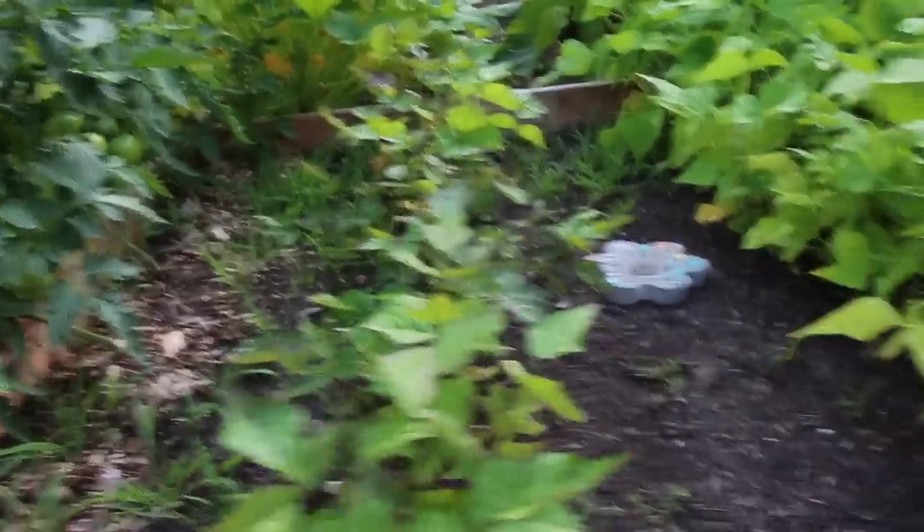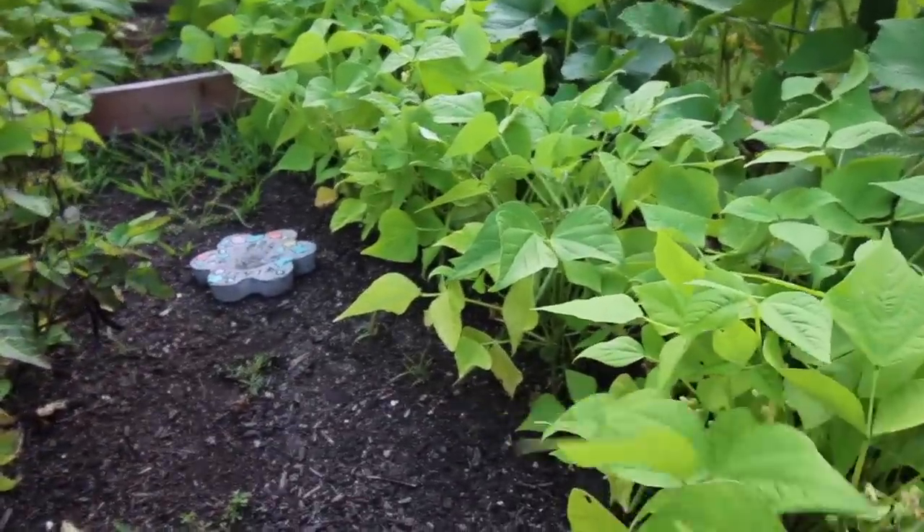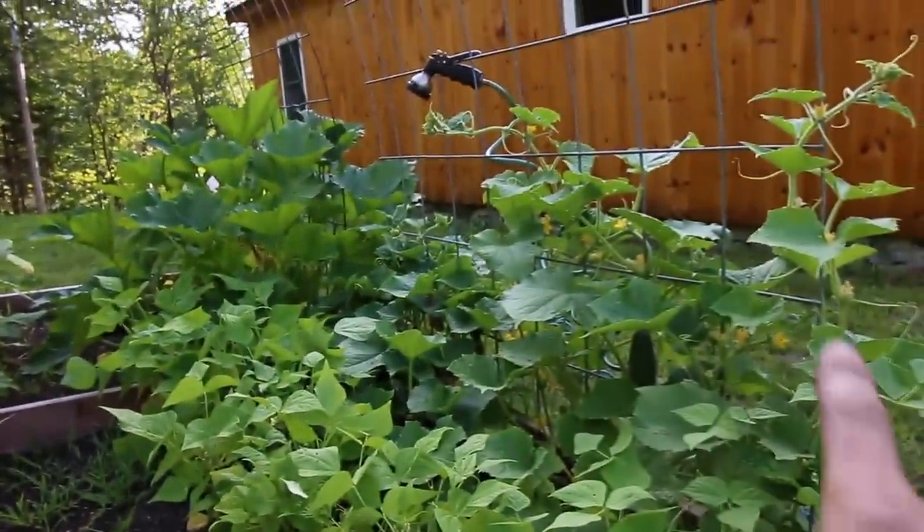We've got a row of purple string beans, green bush string beans, tomato plants, and cucumbers. Most of these seeds are heirloom seeds from Baker Creek Heirloom Seeds. We've had really good luck with them so far. Keep it up, Baker Creek.